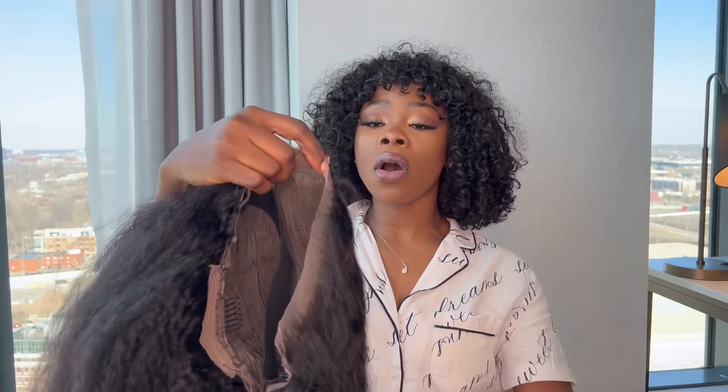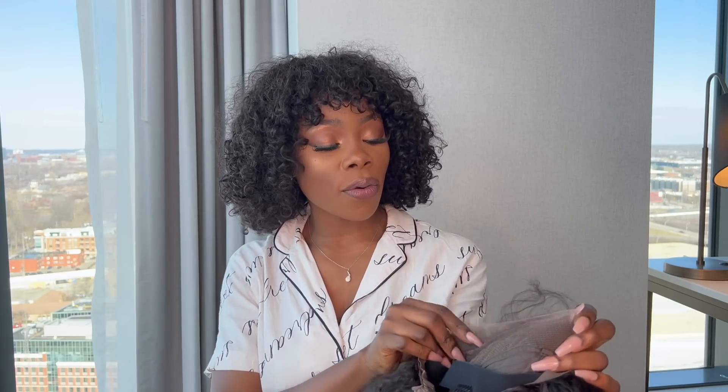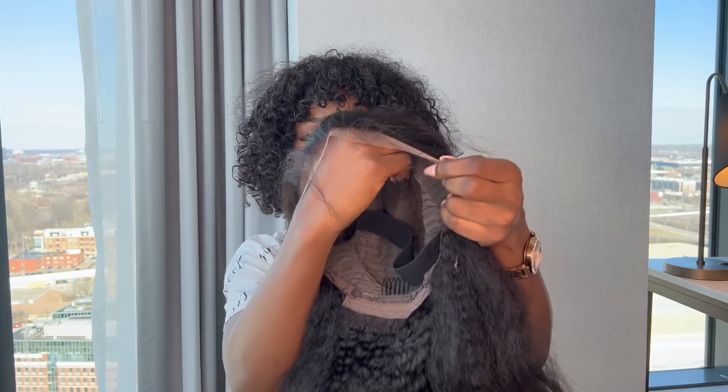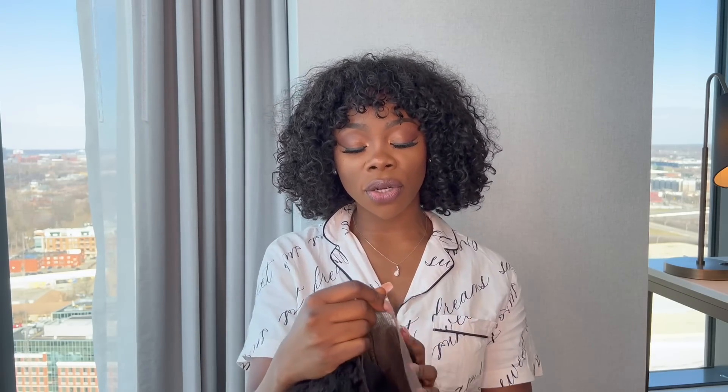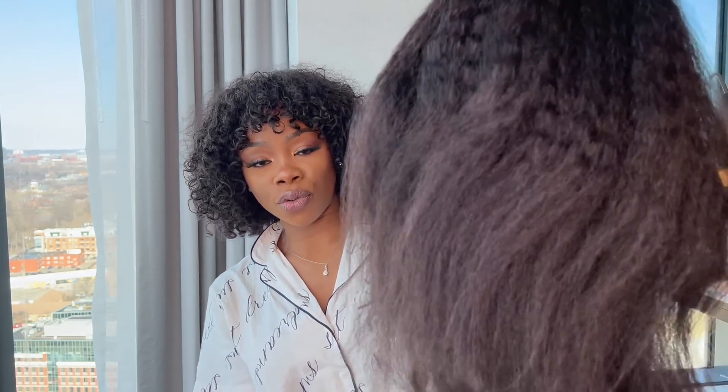Let me show you all a little about the hair. The lace is very light — oh my god — it's very, very translucent. I'm gonna put some foundation on to show you what I'm talking about. But it's very light, and at the same time the hair is super full and super thick, and I love that.